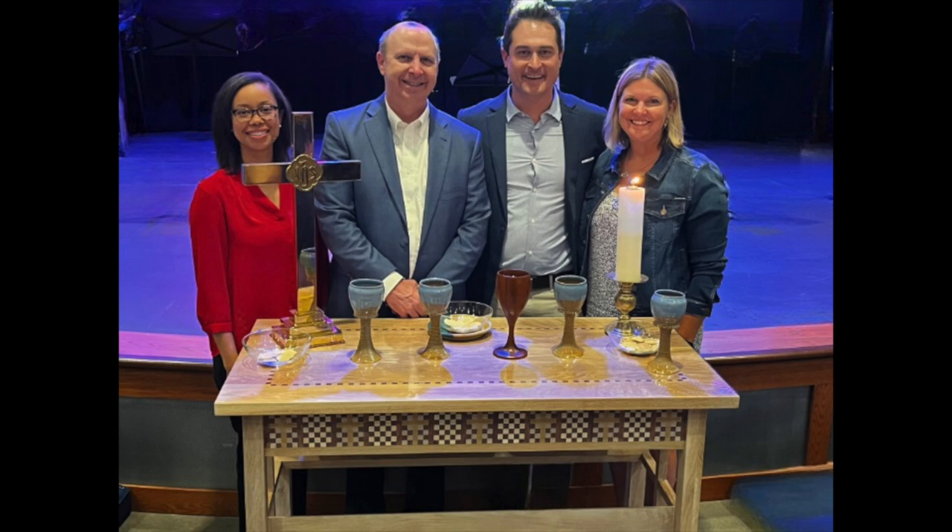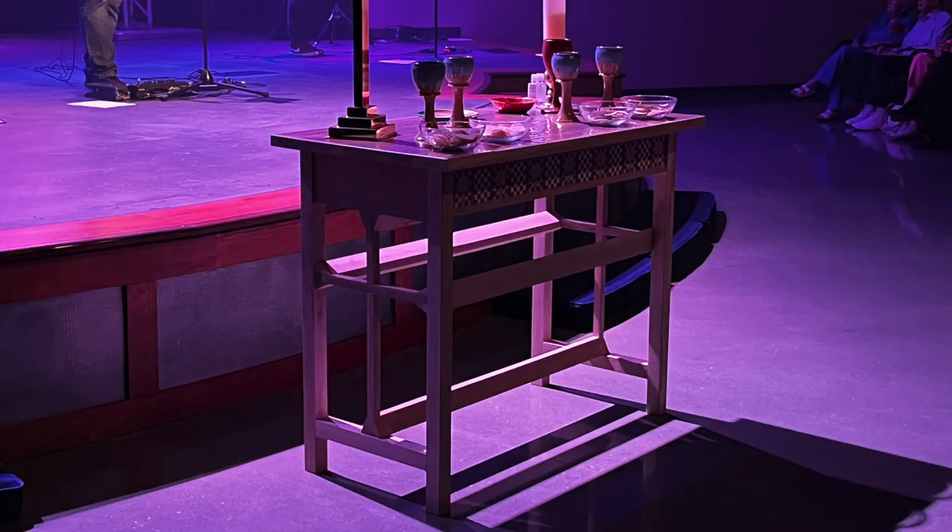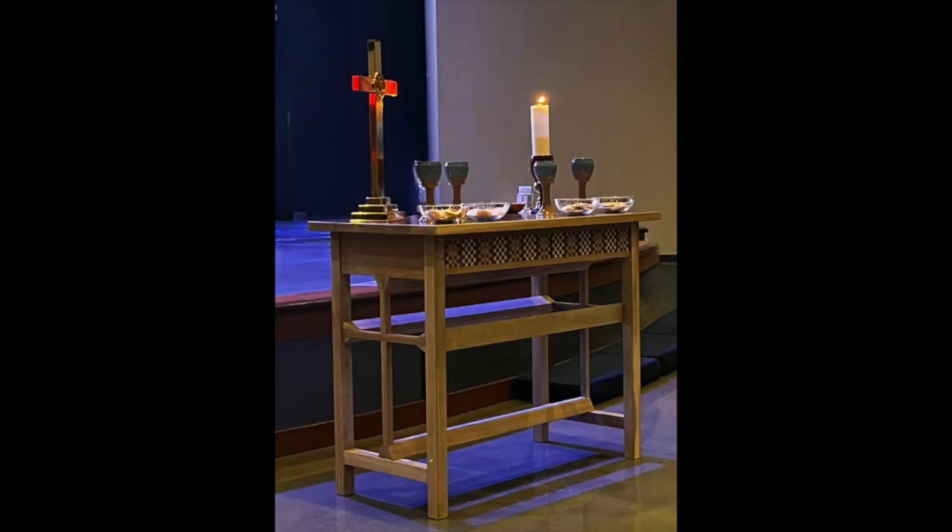Here are four of the pastors at our church who participated in their first communion with the new altar table that I built. Here's the table with inlay banding in the apron and on the top.